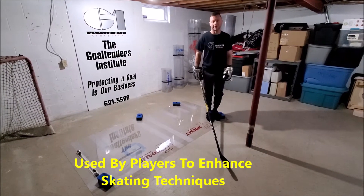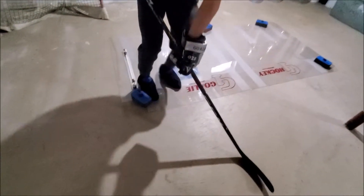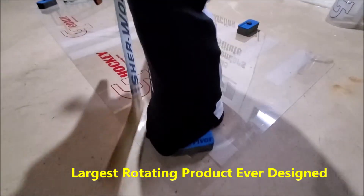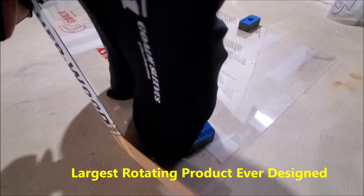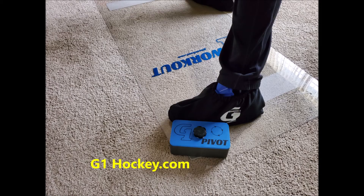We're going to get some pivots going here.